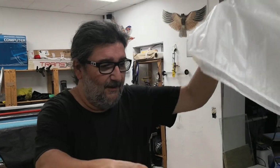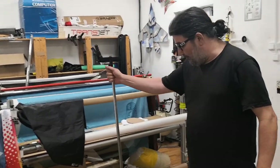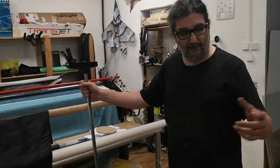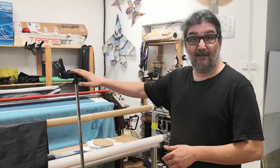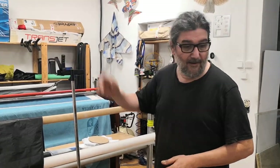I chose the rainbow one because I like the colors. First things first — we use a stand to put the kites together. That makes our lives a lot easier to manipulate the kite and to put on the bridle. This is just a regular painter's easel that we adapted for our purposes, with a little clip here.